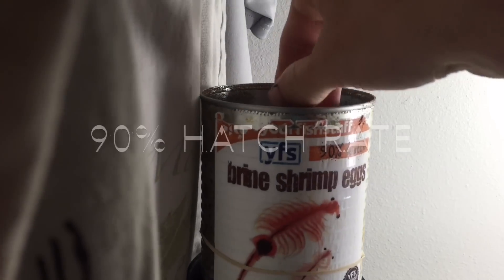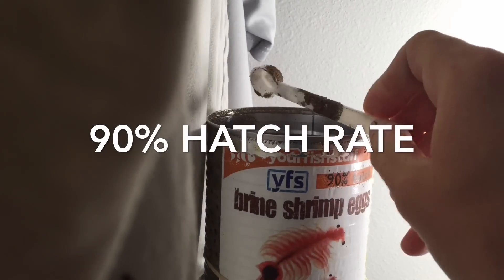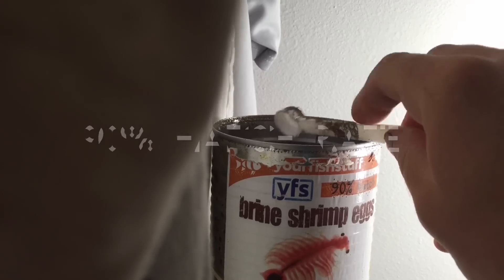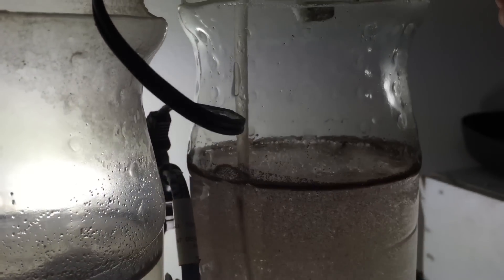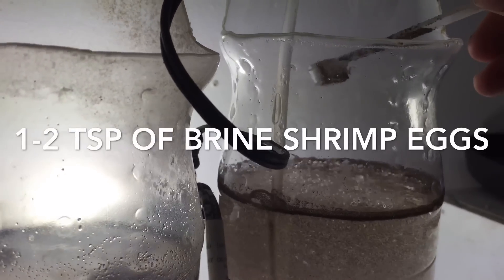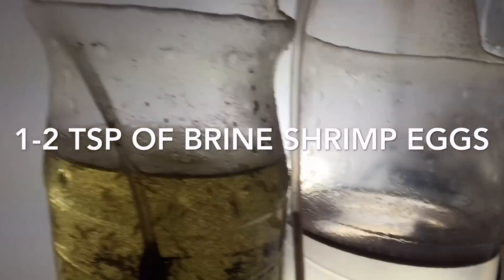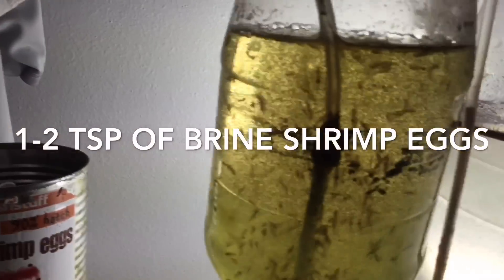Your brand really doesn't matter. Just make sure you're getting a 90% hatch rate and you've got a guarantee, so you don't spend an arm and a leg on this stuff and have it not hatch. Per liter of water, I do roughly 2 teaspoons of eggs. I've noticed that if I go over that I can mess up my hatch rate. I've got three of these so I can cycle them in and out and get as much as I really need.